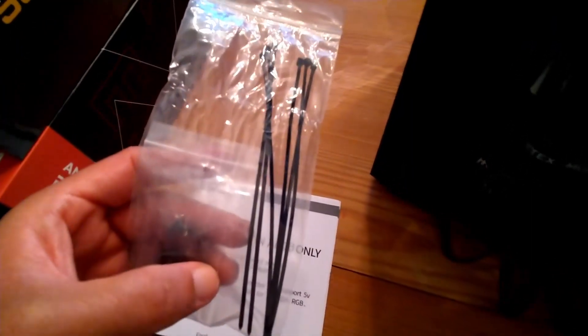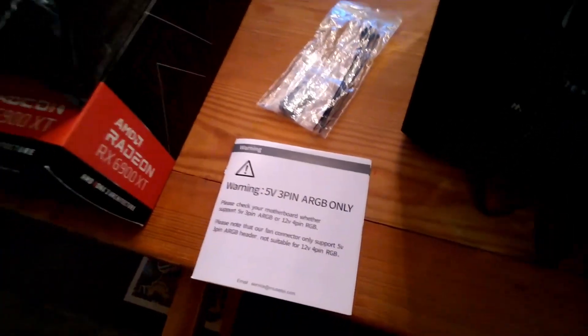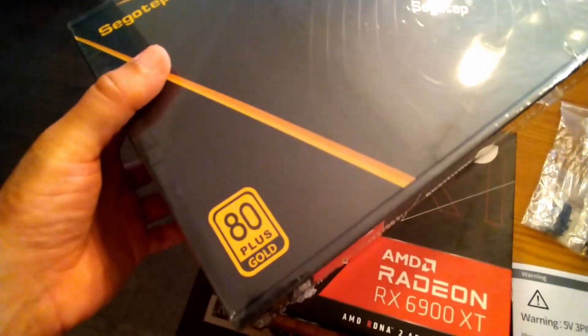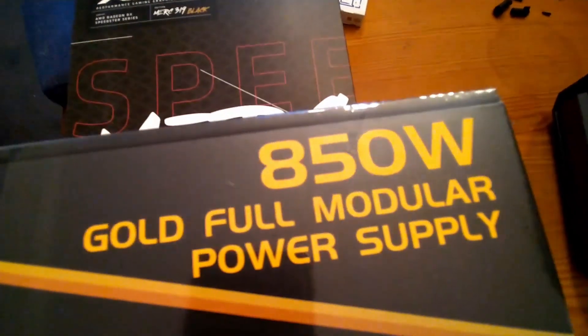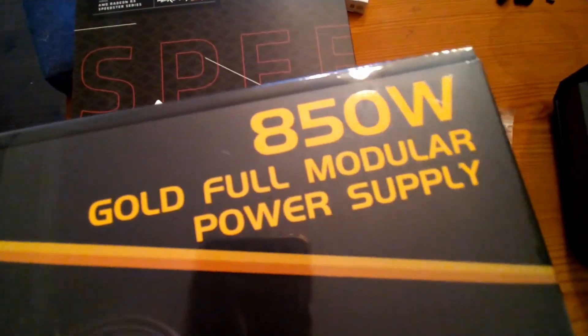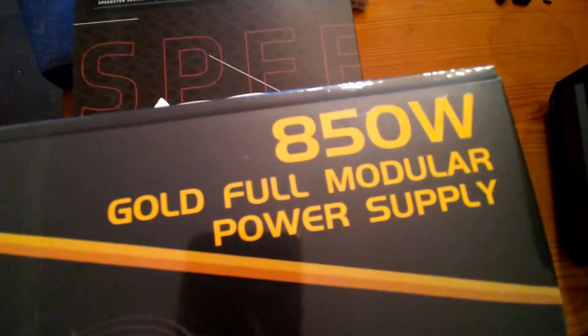Here is the power supply - 80 Plus Gold, 850 watt. Kind of a little bit overkill, but actually for a high-end gaming build this is probably what you want to go with. You could go with something a little lower.